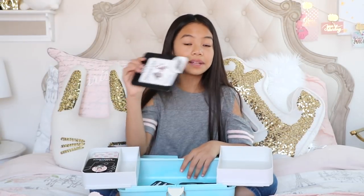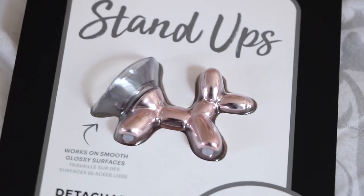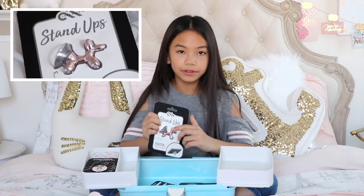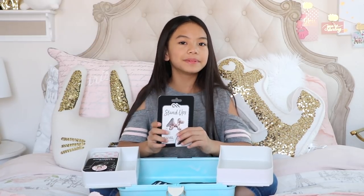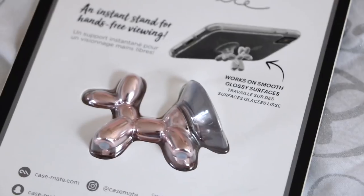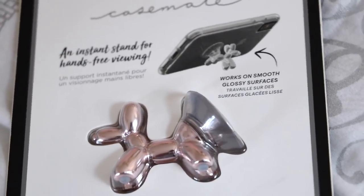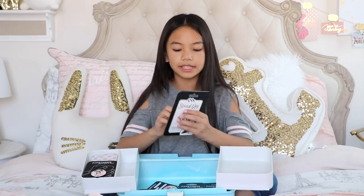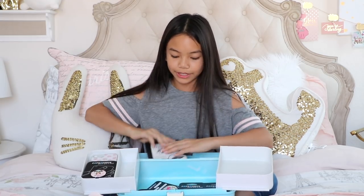Oh, and this isn't a PopSocket — it's just so cute, I had to have it. This is a Stand-Ups by Casemate, and it's in the shape of a balloon dog. I wouldn't find this practical, though, because it's not like a PopSocket where you can just push it down. It's permanently like this, and the only way to take it out of your phone is to pull it — it has a suction cup on here — but this is still pretty cute.